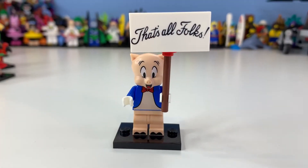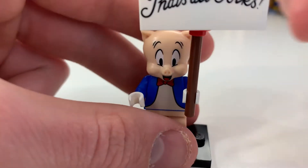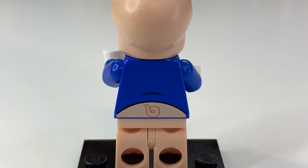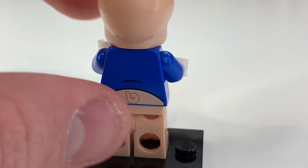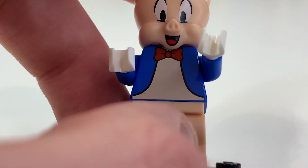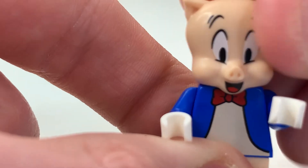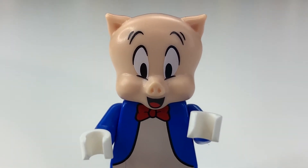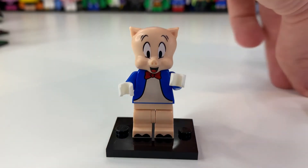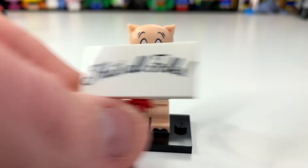Finishing off with the final figure — Porky Pig himself, with the 'That's All Folks' sign, which is really cool as a classic outro reference. You can see back printing where the pink lines up pretty well — LEGO are definitely getting better at that. There's the front printing, the bow tie, and his face which looks much better than Petunia's. Interestingly, why does he always wear gloves? That's one thing I've never quite understood. The 'That's All Folks' sign looks great.